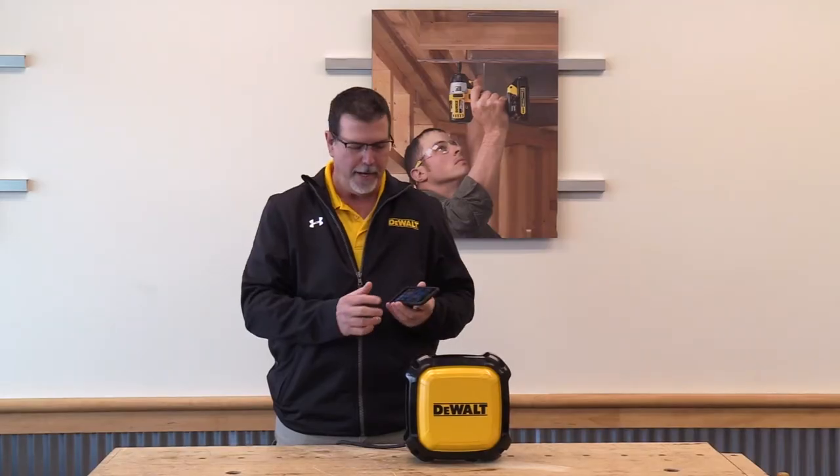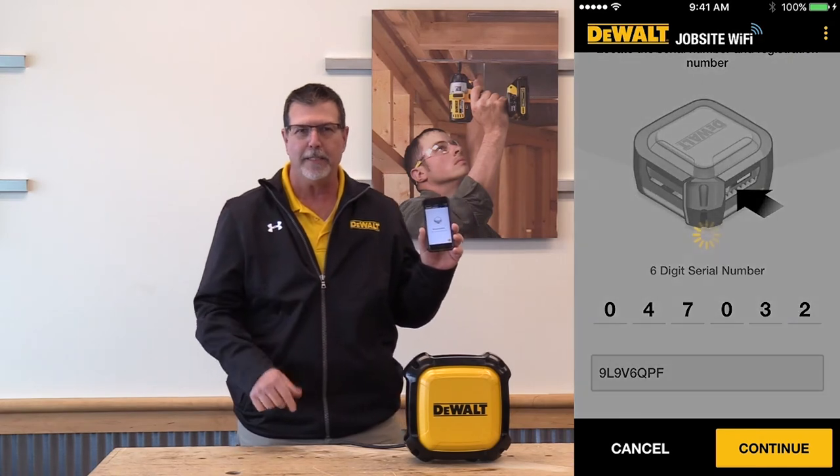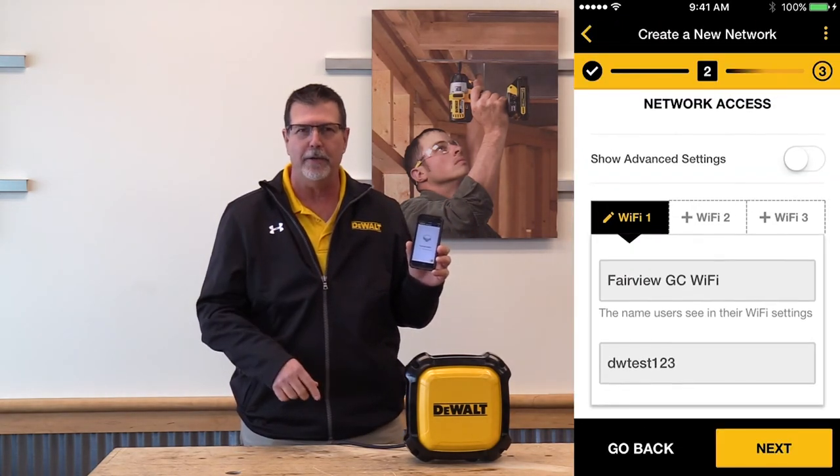Simple to set up with an iPhone or an Android. Click on the DeWalt Wi-Fi app, start adding access points, name your network. It takes only four steps to set the entire unit up.